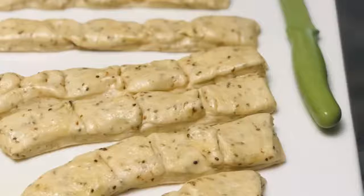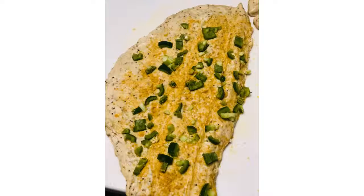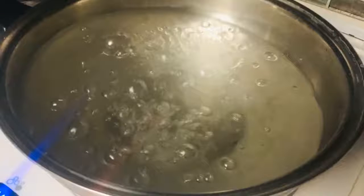When the dough has risen, beat it down with your fists. Break it into four to six sections and cut into the desired shapes you would like. I also love to add jalapeños and nutritional yeast to my rolled out dough. Roll it up like so and cut it into sections so they're more like pretzel breadsticks.